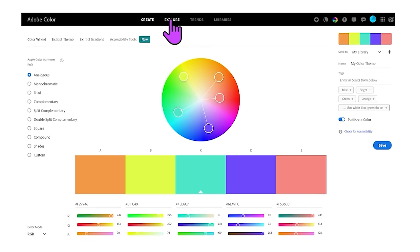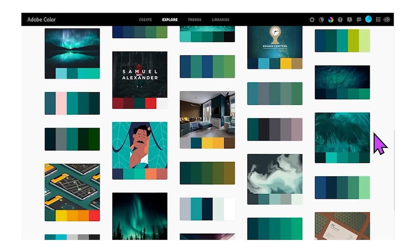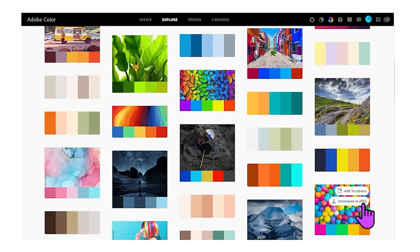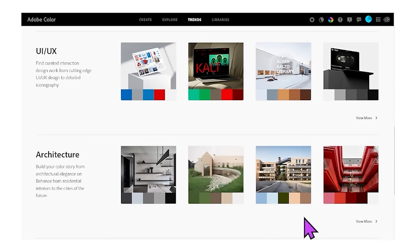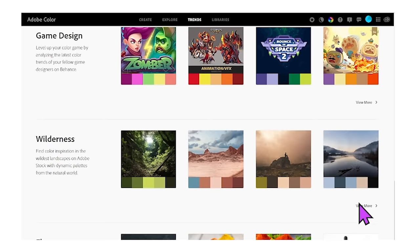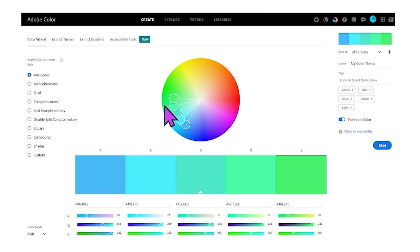Another option on this website, which is free, is the explore tab. This takes your general color and gives you other color combinations that people have already done - you can add them to your library or download them. There are pages and pages of great color combinations. You can also check the trends tab: fashion colors, graphic design colors, illustration colors, architecture colors, gaming, wilderness - there'd probably be some great ones in wilderness for crochet colors or wearables - and flavors, travel. You can scroll through and click view more on anything you want to see more of.